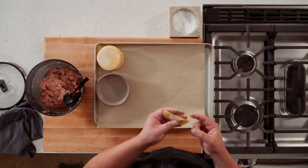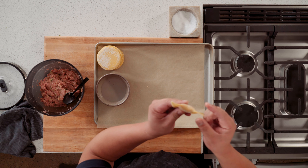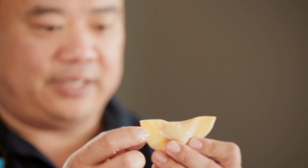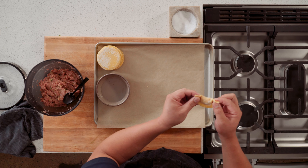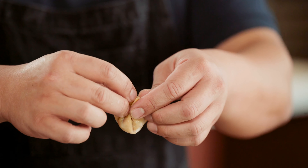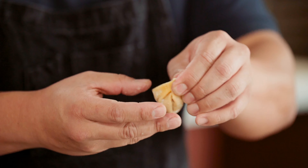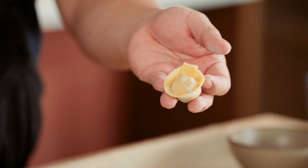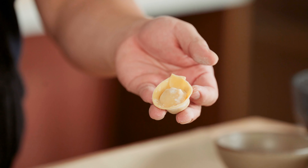One more little bit of water. You've got this little crescent shape right here on this little flap, this ear. Then you're going to bring this one in front of the other and pinch. And look at that — you got just a very cute little dumpling, and that's it.